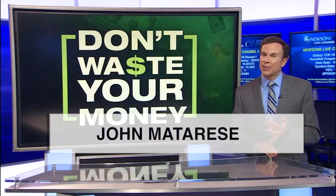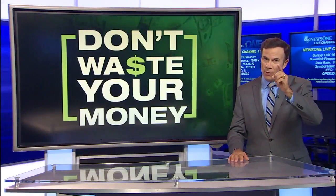Bottom line: it's a great kitchen gadget, but not perfect for everything. Don't overuse it and don't waste your money.